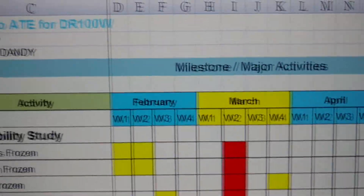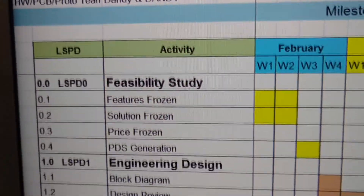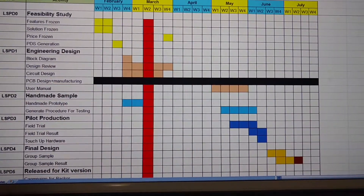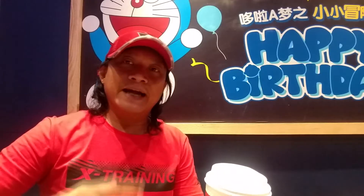I am going to implement a simple project management to guide me, or maybe somebody will join me for the development of this project, so that we have a guide towards a successful project.